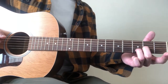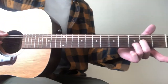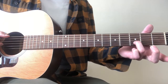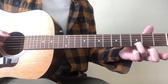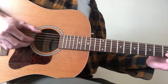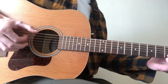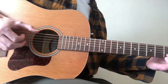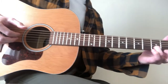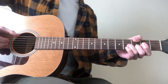Then the next chord is, we go back to the low E string for the bass note, and we remove our middle finger from the 2nd fret G string. So all we have is our ring finger on the B string of the 3rd fret, and it's the same picking pattern as the first two chords. So far, all together, we have this.